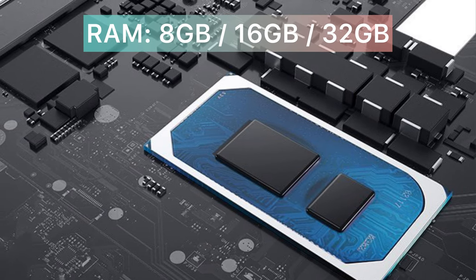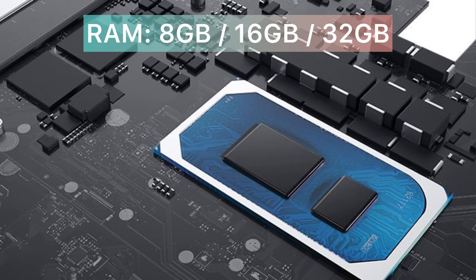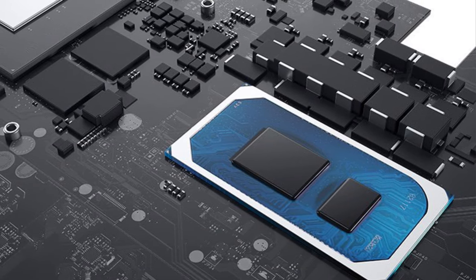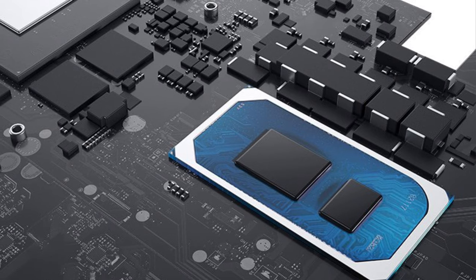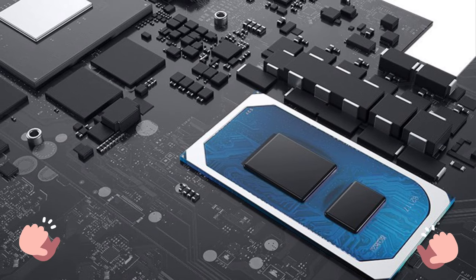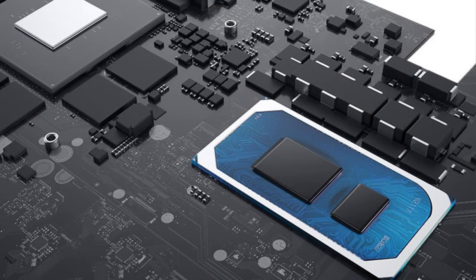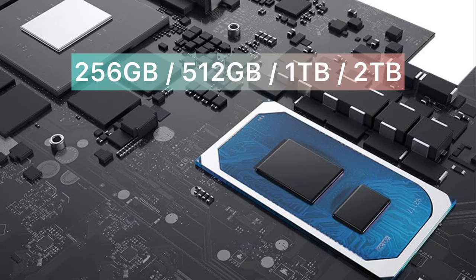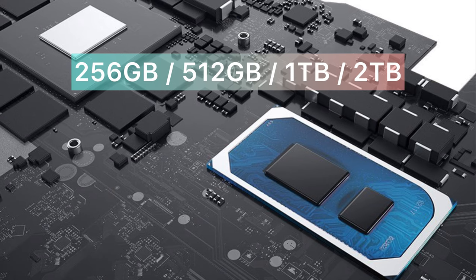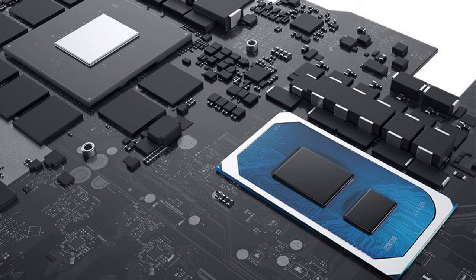For the RAM, you have three options to choose from: 8GB, 16GB, and 32GB. All of them are DDR4 3200MHz. Good news is they are not soldered to the motherboard, so you can swap them anytime you like using the two available SODIMM slots. Big shout out to Dell for letting gamers upgrade their memory post-purchase. For internal storage, it features M.2 dual channels, so you can choose from the lower-end 256GB all the way to 2TB of NVMe solid-state drive. This should be more than adequate for the majority of gamers.